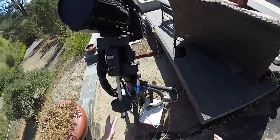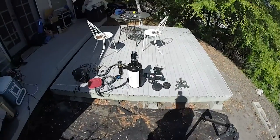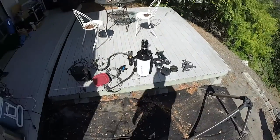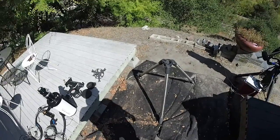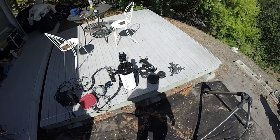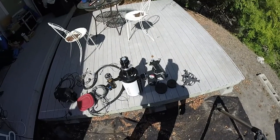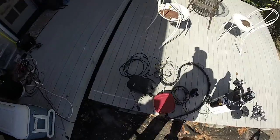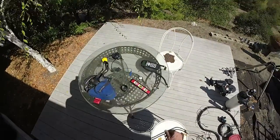That's the big rig, but what we're going to do here is set up my portable rig. It's a six-inch version of that same scope on an Orion Sirius mount. It's not quite big enough for this payload, but it works well enough for demo purposes.